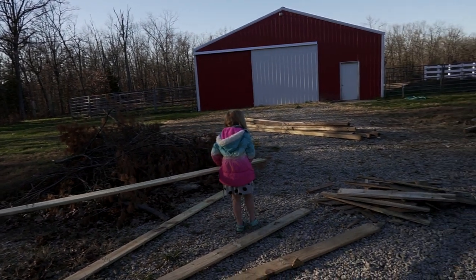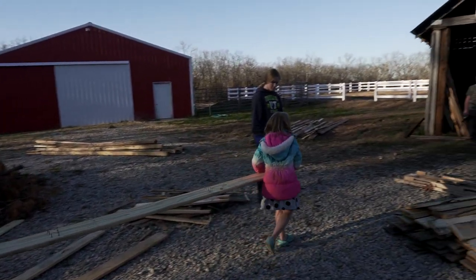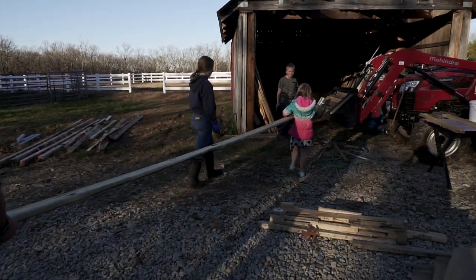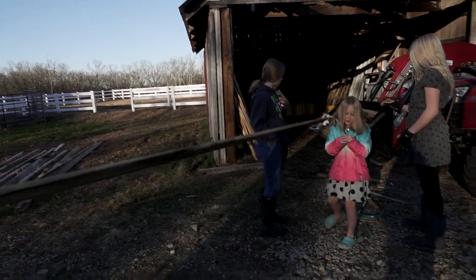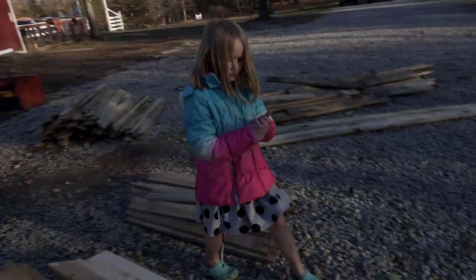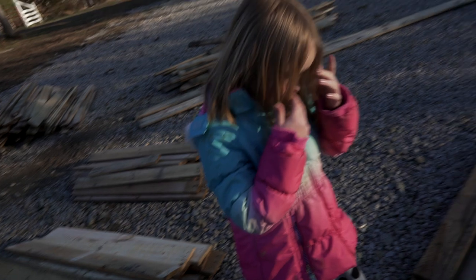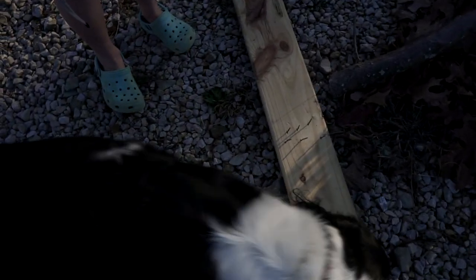I hit a nail on that one. Oh, sorry — good job. Check your finger, make sure you're okay. Oh, just a tiny scrape — I'm really sorry. Be really careful not to step on these nails, okay? You're nervous with that gun, so just take a breath, you'll be fine.